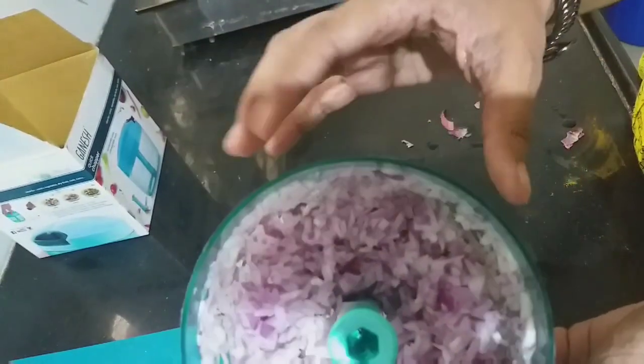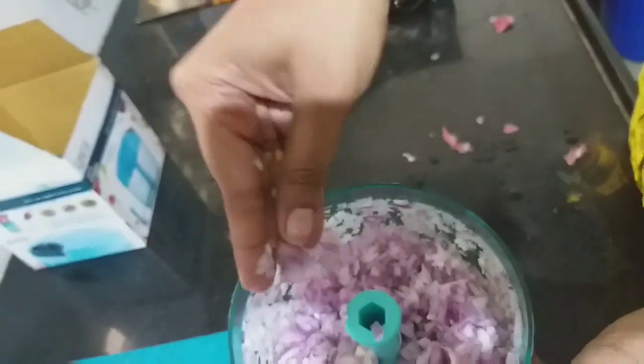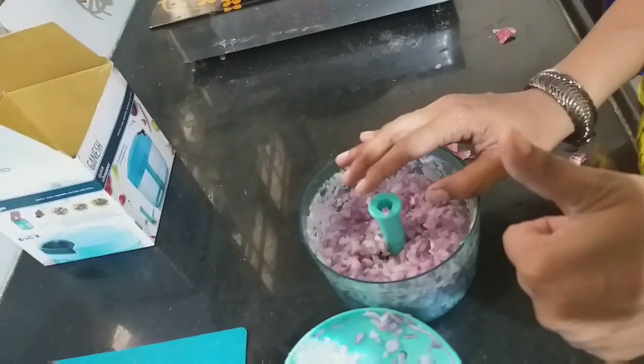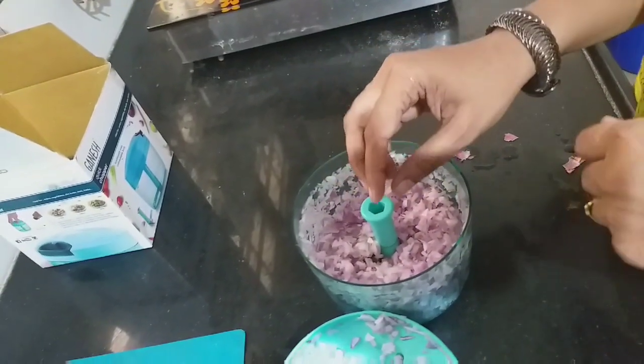Now you can see the result. I will give a big thumbs up to this product — it works very well. It chops onion, tomato, any vegetables so nicely.